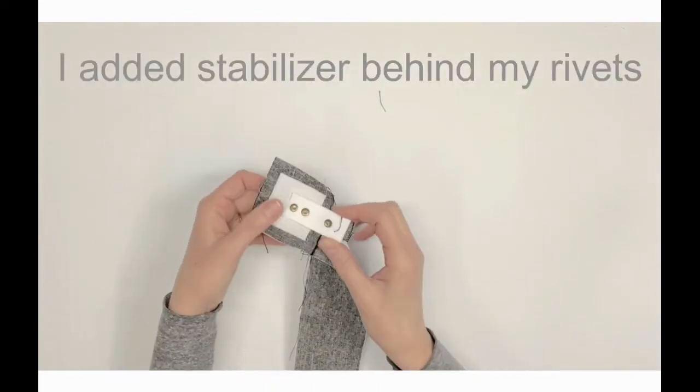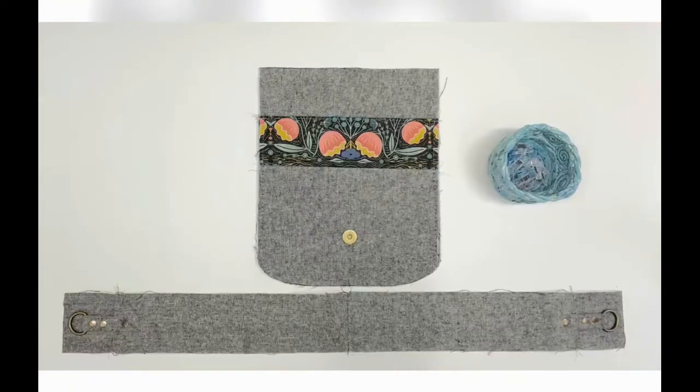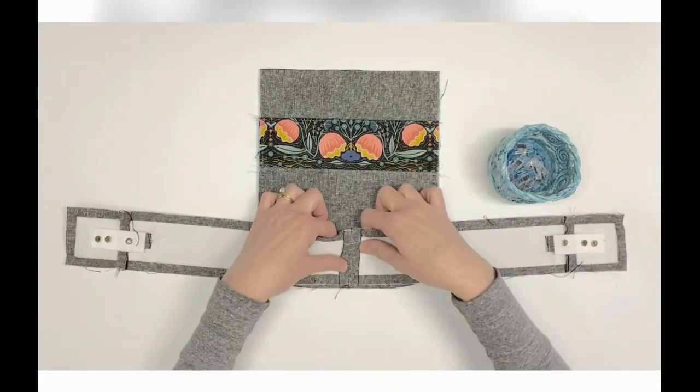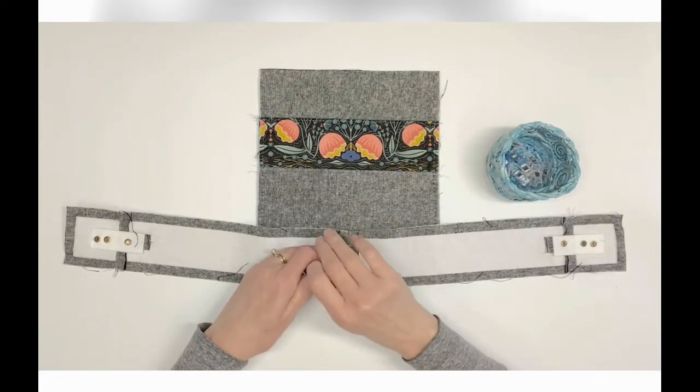Our exterior gusset is now prepared and ready to be attached to the exterior front panel A1. Right sides together, align the center bottom marking on A1 with the center seam of your gusset D2. Pin or clip in place.